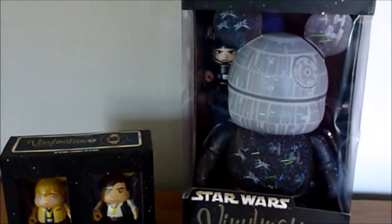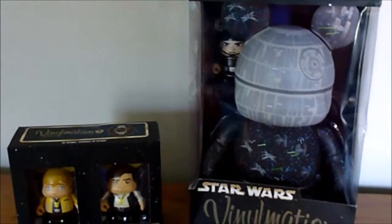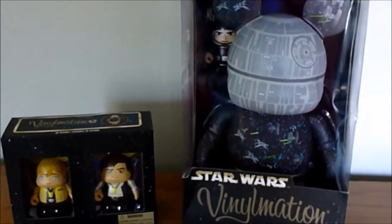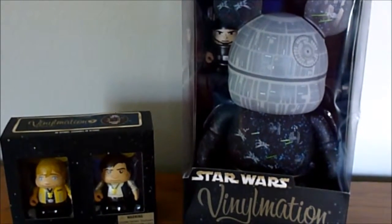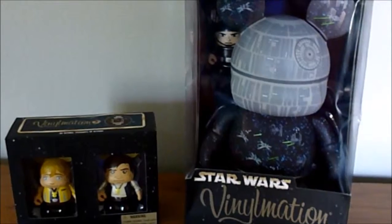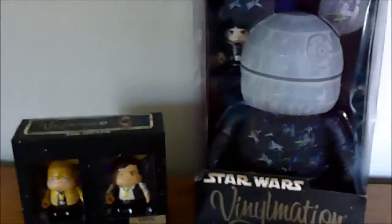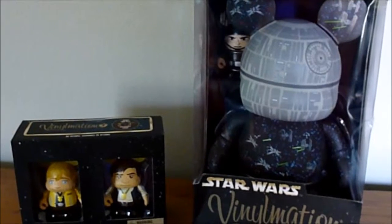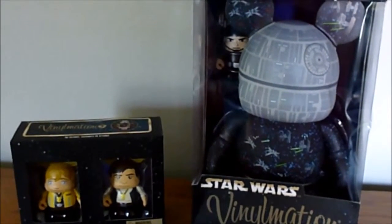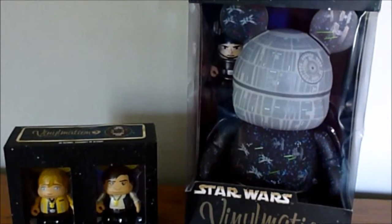I've really taken a liking to 9-inch recently. I didn't originally collect them, just because they cost so much more than 3-inch, and then you really have to find somewhere to put them, so I never really started out with those. It took me a long time before I bought one, and I mostly stuck to the 3-inch. But recently there have been some good releases, especially for Star Wars, so I've been getting into the 9-inch, and when I saw this, I just had to have it.